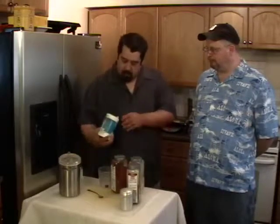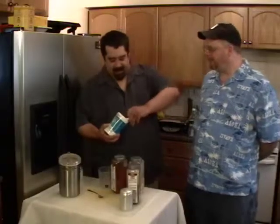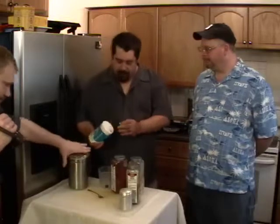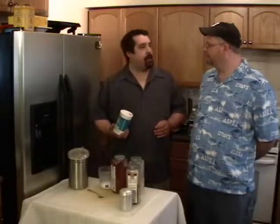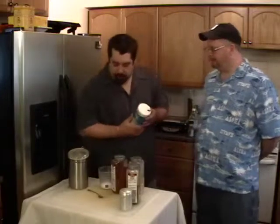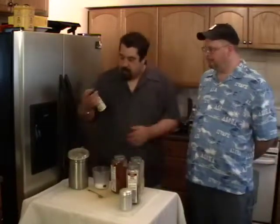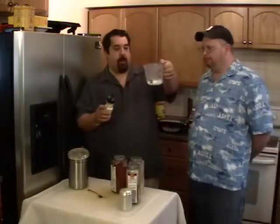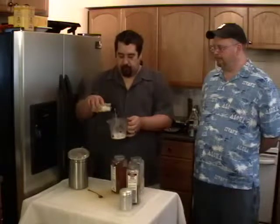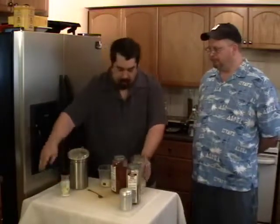I'm going to show you the dry rub to begin with. Main component — use any kind you like, I'm just using generic. Salt first. I have no real amounts that I use; I just kind of pour and go depending on the flavor I want. Then onion and garlic — about an eighth of a cup of onion powder and the same amount of garlic.